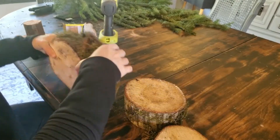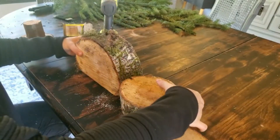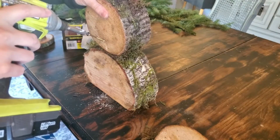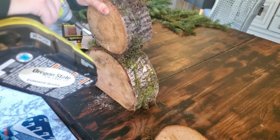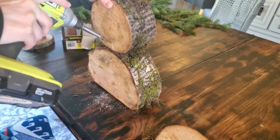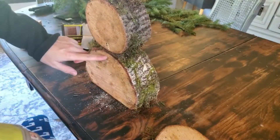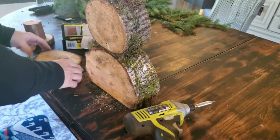Pick which side you want to be the front and which pieces you want to be the body. You're going to want to drill in at about a 45-degree angle — that will attach the top one to the bottom one — and then you want to do the same for the little head.